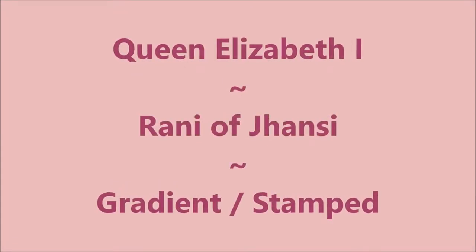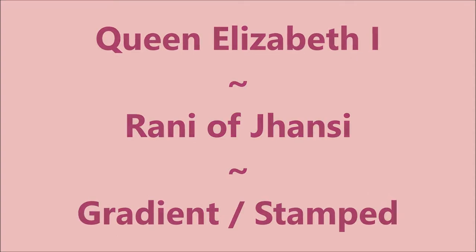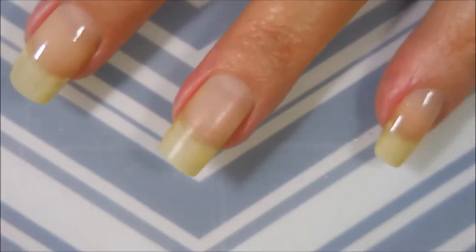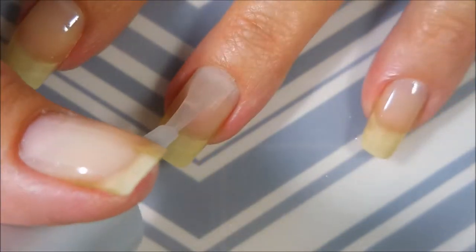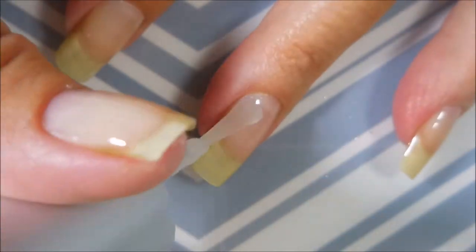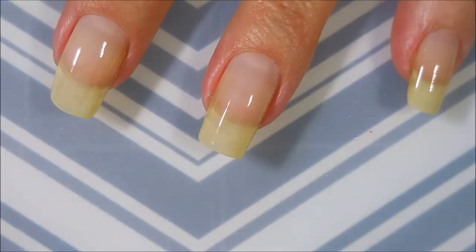Hello my friend and welcome to my channel! Today I'm gonna do a gradient and then stamp over it. These are two polishes I just recently got. I'm gonna start off with Nail Tek Formula 2 as my base coat — it's what I have to use now to keep my nails from peeling and all that good stuff. I'm capping my ends.